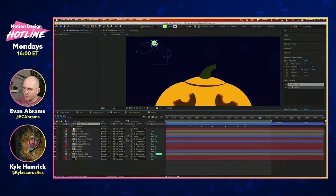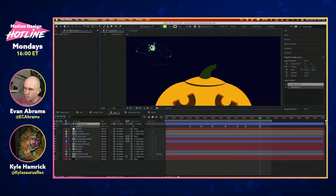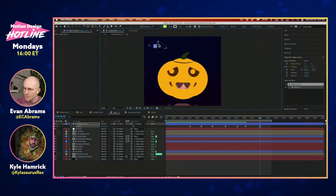So if I move this away — just remember its movements are all relative — I've got this rigged up and you can see it's moving the pupils and the actual whites of the eyes themselves.